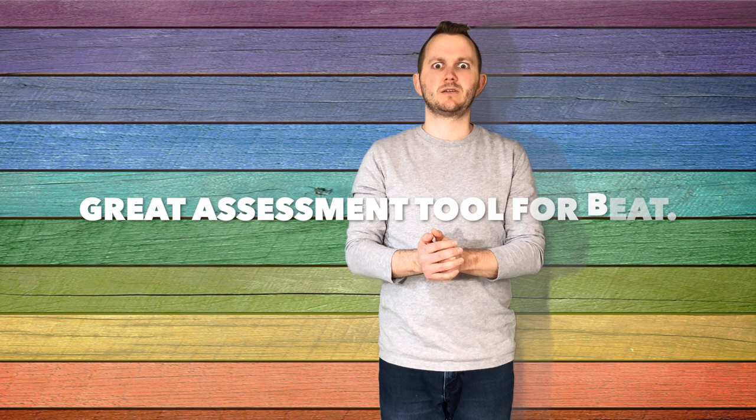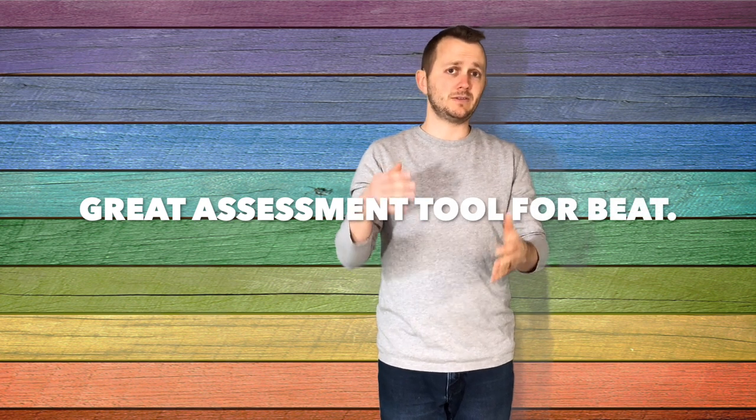This is a great low risk, low pressure assessment tool. You can see and listen to your students keeping a beat. You can see what kiddos are able to pass the bean bag on the beat while having some fun.